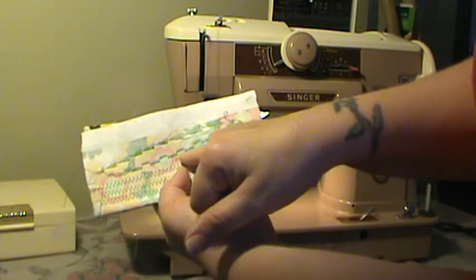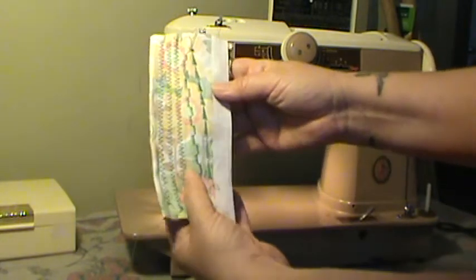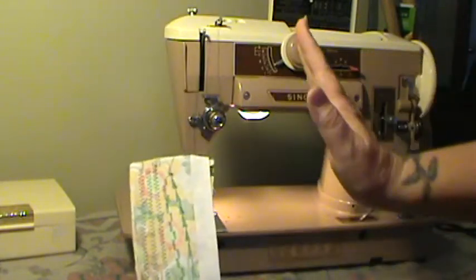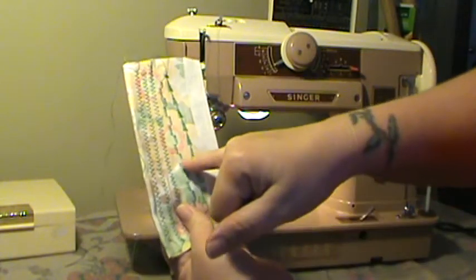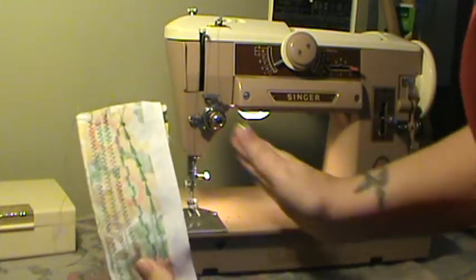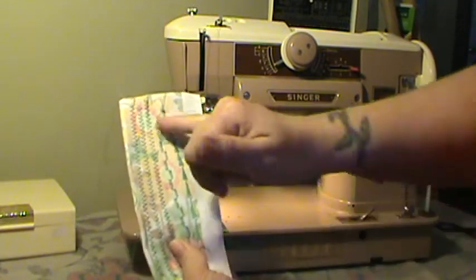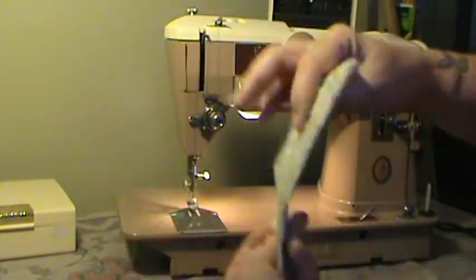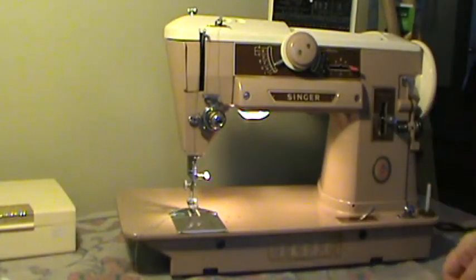There's the domino stitch — you can see it's even on both sides. This is how I test, because these machines have a bad habit of not going all the way to the left or the right. How I test that is I do the domino stitch and I can see if it's not going fully left to right. And this machine is. And if you look at the backside, the tension is good. So once again, this is a 401A — it's ready to go.